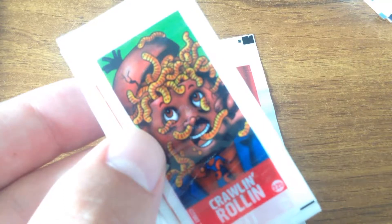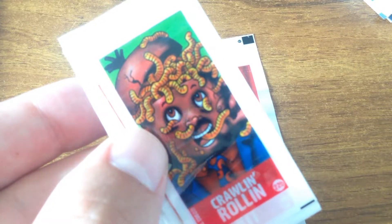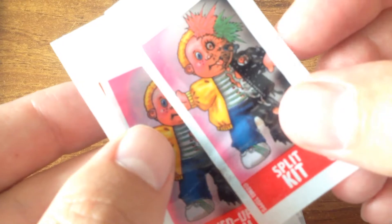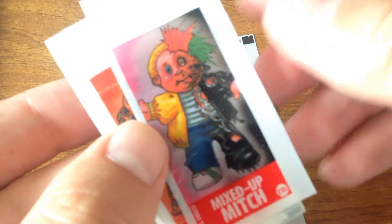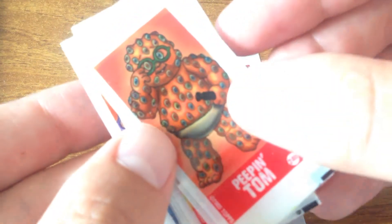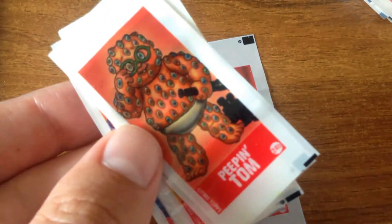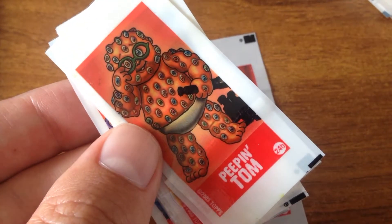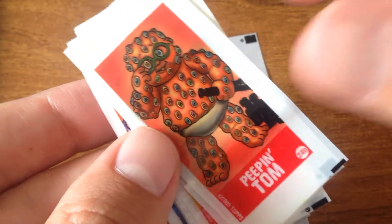I can't smell any gum, but it's still kind of a bit sticky. Refocusing - they're quite dark cards, really. Cards, not even card stickers.